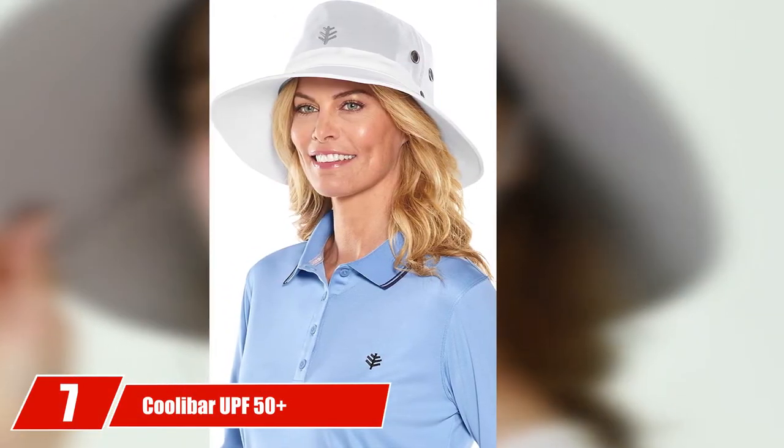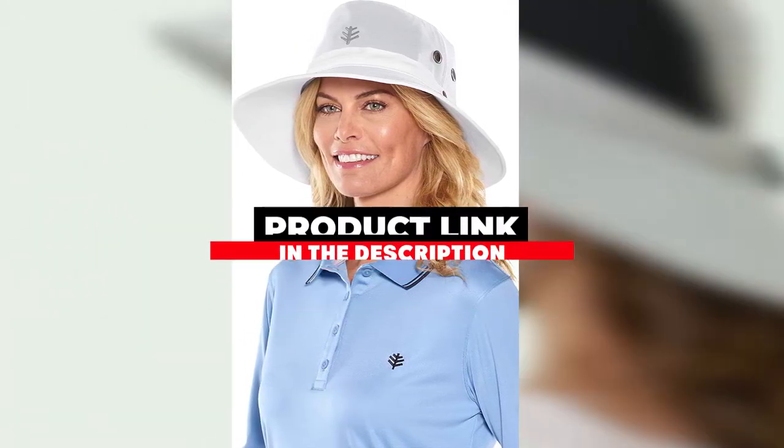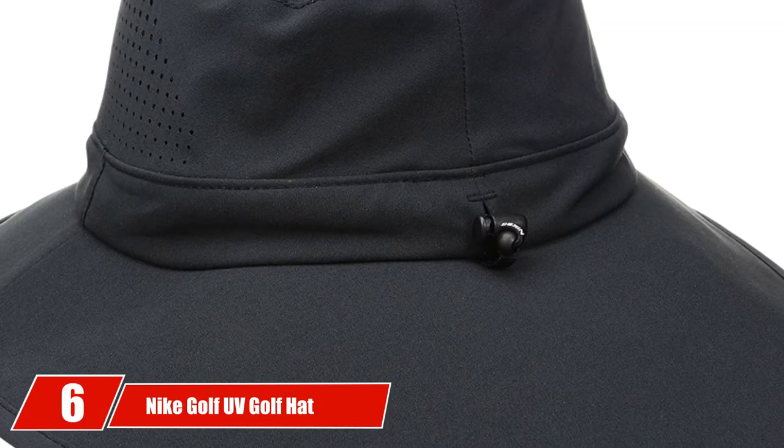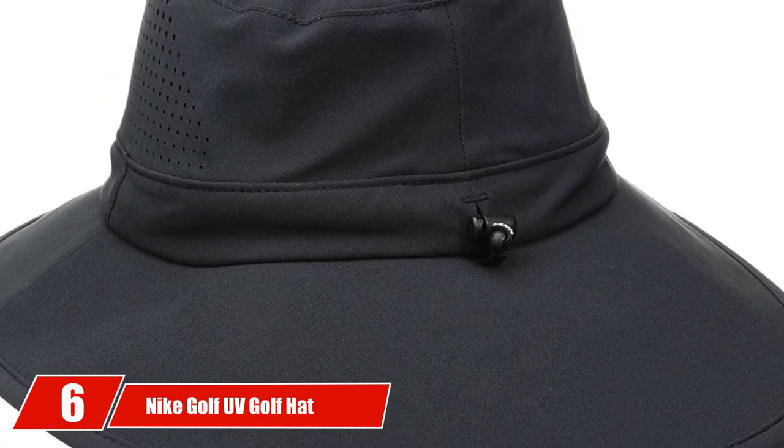Next at number seven we have the Colobar UPF 50+ Golf Hat. The Colobar men's and women's golf hat is perfect for golfers who don't have an issue with hats falling off mid-swing, as it is missing an adjustable chin drawstring. For golfers with faster swing speeds, it could come off. To compensate, Colobar uses a drawstring on top of the brim for a perfect fit. The top has no venting, which may cause overheating on scorching summer days. The large four-inch front brim and three-inch side brim extend UV and sun protection to the face, neck, and shoulders.